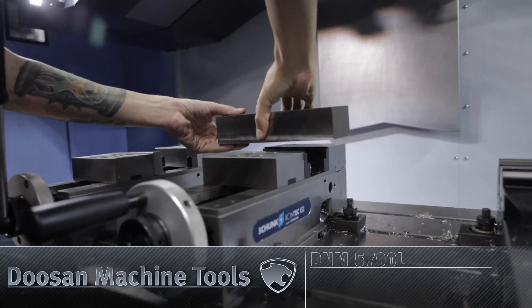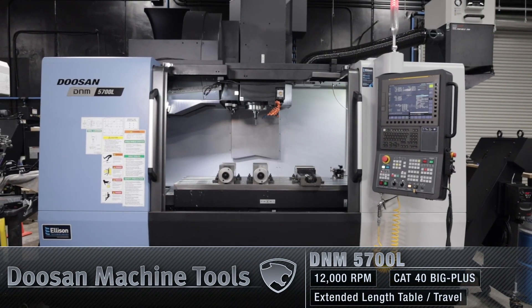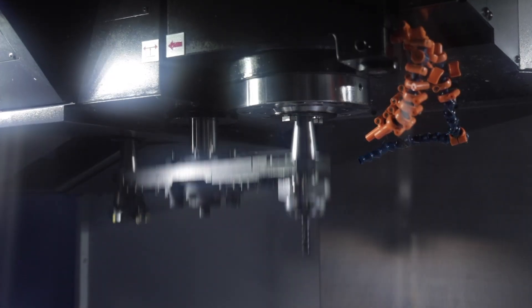Hey, what's up everybody, it's Jacob from over here at Titans of CNC. Today I'm going to be showing you guys the process behind making the Titan 15M out of 6AL-4V titanium grade 6. We're going to be showing you guys this process on the Doosan DNM 5700L. We're going to be running some chemical tools such as our dual locks.